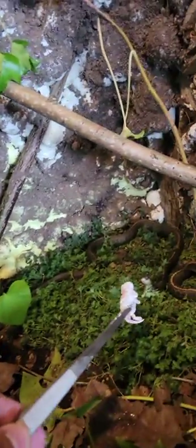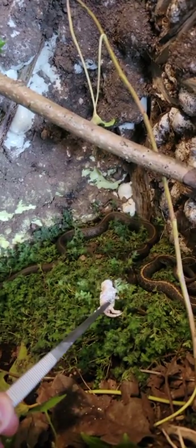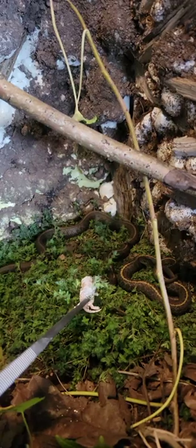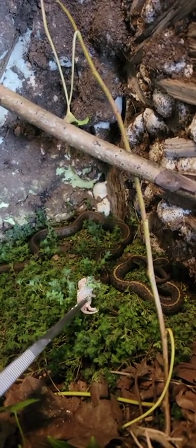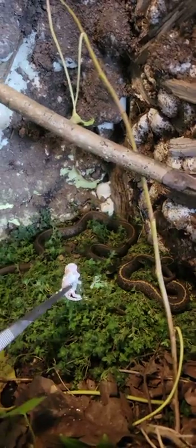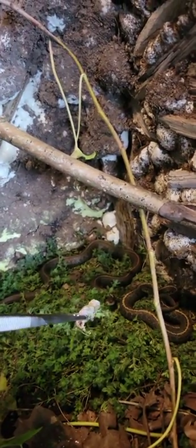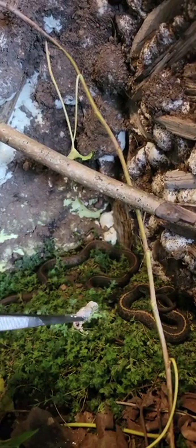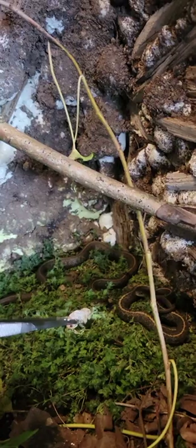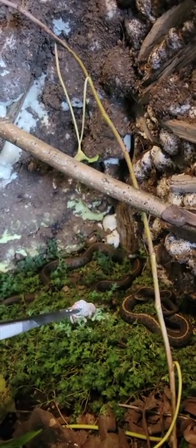I've never fed them pinkies before and I'm pretty sure they're hungry because all they've been eating is slugs and worms. They say you're supposed to cover the pinkies in worm scent so the snakes will eat them, but maybe they'll eat it without that — that's my hope.